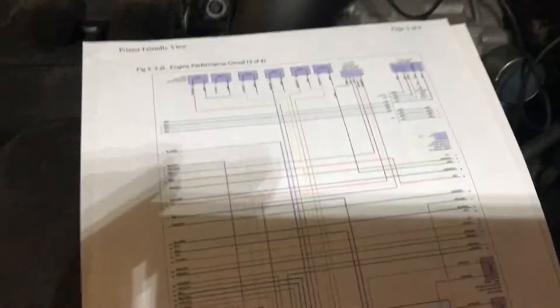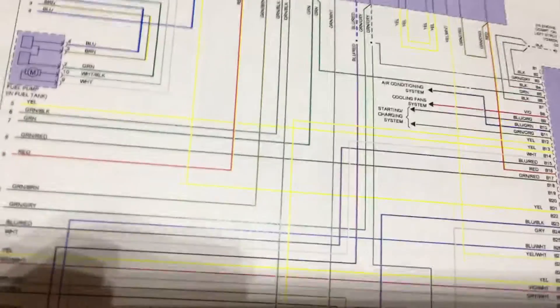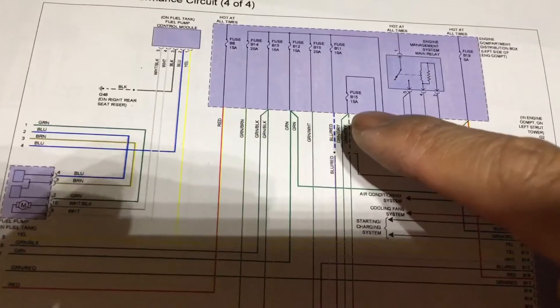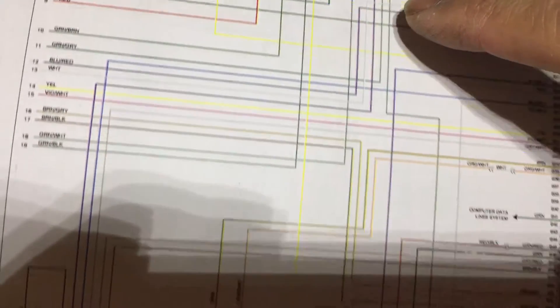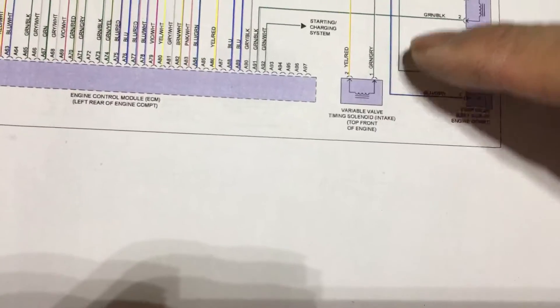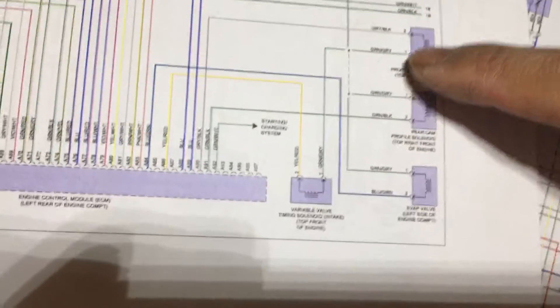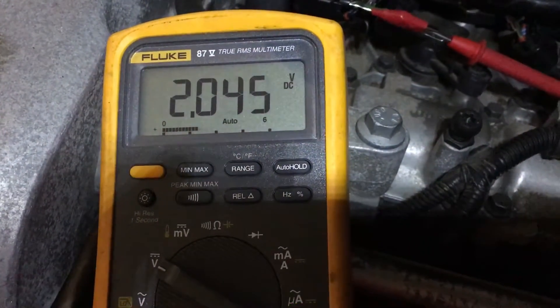The only way I figured out which is which was through the schematics. At line 11, the junction box is right here, and everything is tied in over here with fuse 15A. I'm supposed to have 12 volts on this green wire all the way over here — they're all tied in together and should read 12 volts — but I'm only getting 1.9 volts, and it's going crazy.